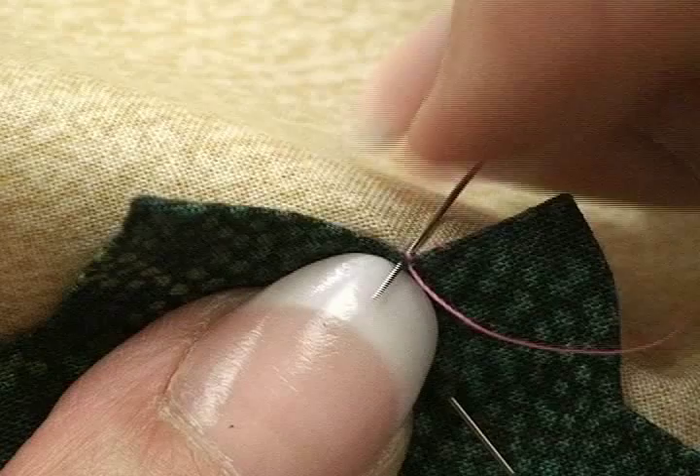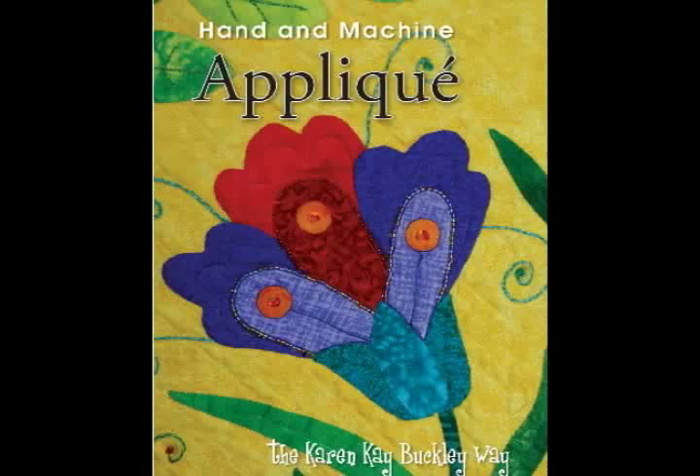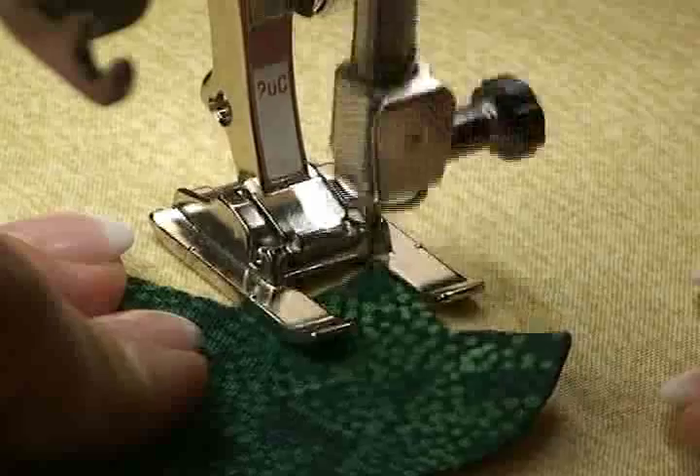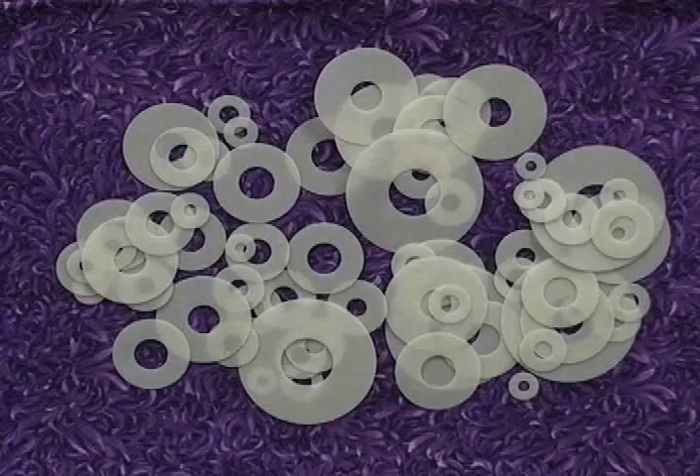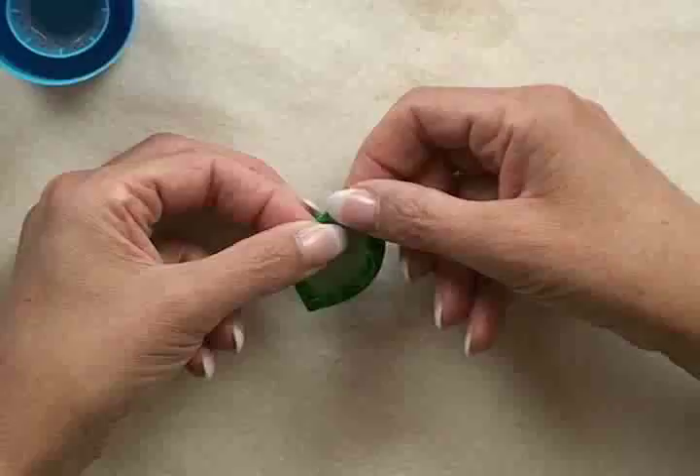I am so excited about my new DVD. This DVD has great information for hand and machine applique — from all of the supplies you'll need, to my perfect stems, my perfect circles, to mastering both inner and outer points for your perfect project. You will learn techniques to improve your applique and to enjoy the process.